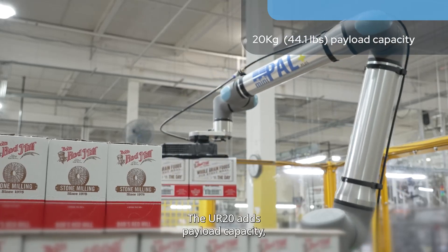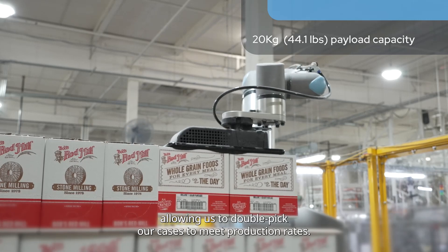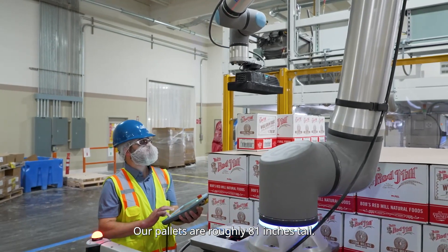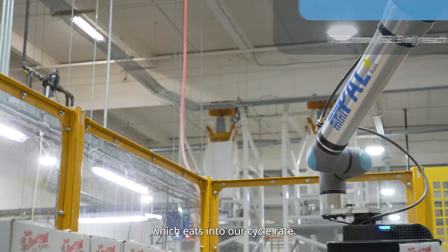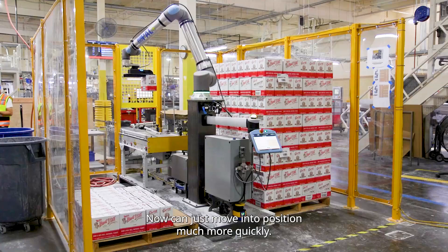The UR20 adds payload capacity to allow us to double-pick our cases to meet production rates. Our pallets are roughly 81 inches tall. The UR20's reach eliminates the 7th axis, so we don't have to elevate the robot arm, which would eat into our rate. Now it can just move into position much more quickly.